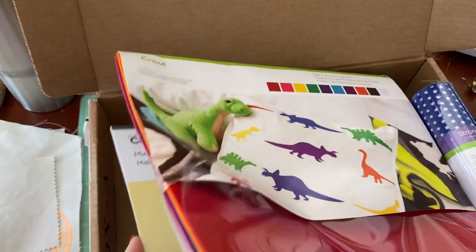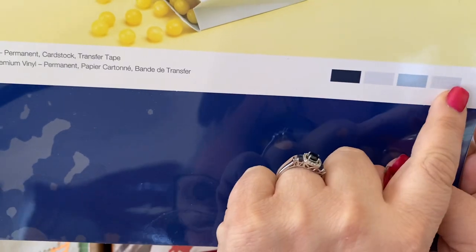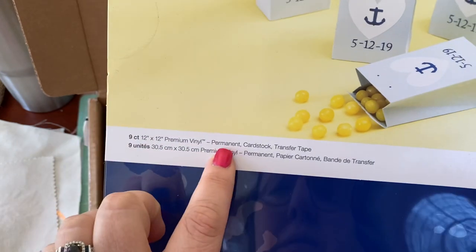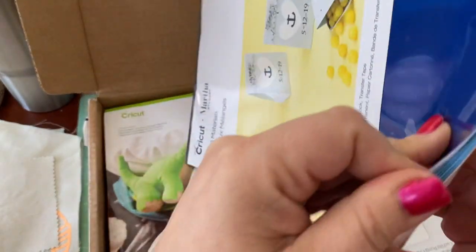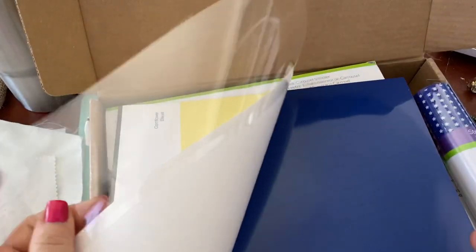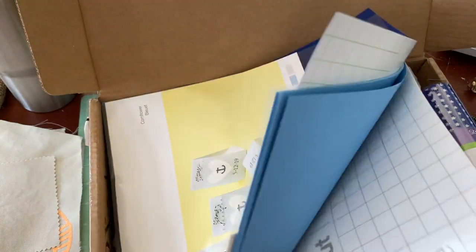The last thing is a Martha Stewart paper pack called Cornflower. It is a mixed materials pack. You're going to get a nine-count 12 by 12 premium permanent vinyl, and then cardstock and transfer tape. There's blue and white cardstock — nine count total. It's kind of okay; I think you're better off with all the rest of the stuff.